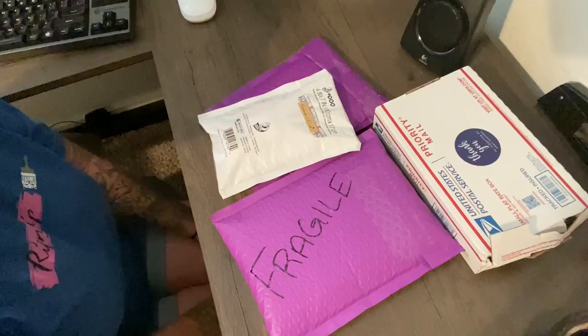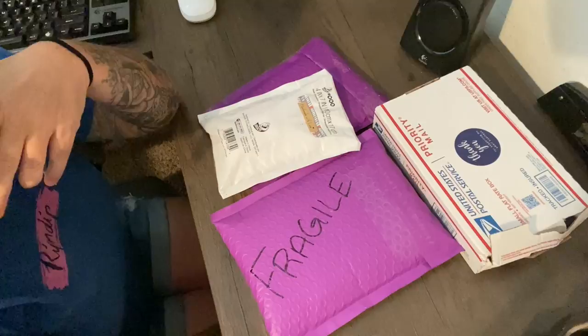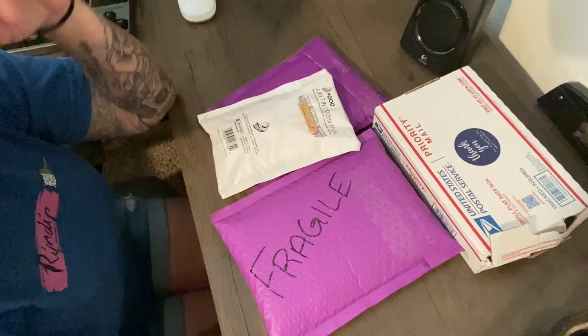Hey everyone, it's Miranda from Diamond Painting with the Besties. How are you? Welcome back to the channel. If you're new, welcome — I hope you'll consider subscribing. Today we have an unboxing, or several unboxings, from some small businesses.